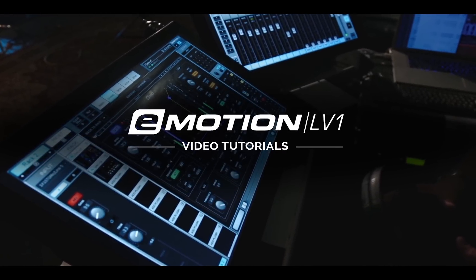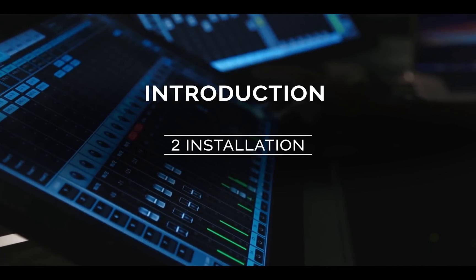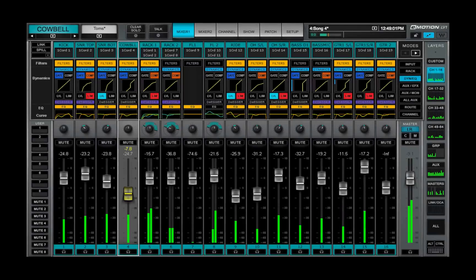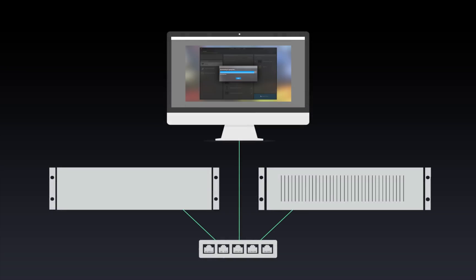Welcome to the eMotion LV-1 video tutorials. This video is about installing an eMotion LV-1 system. You'll learn how to set up the hardware and download and install the software.